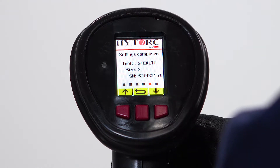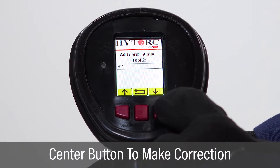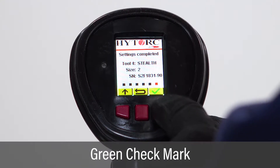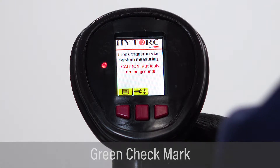If changes are required, use the center button to go back to the screen that needs correction and update the information. On the last settings completed screen, press the right button to complete the job setup and begin testing the pump and tools.